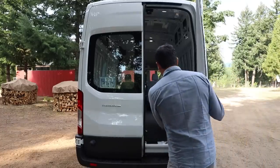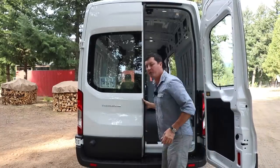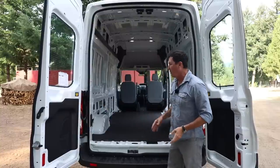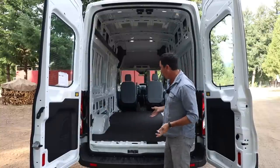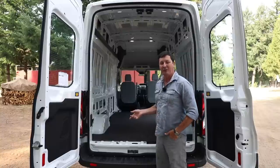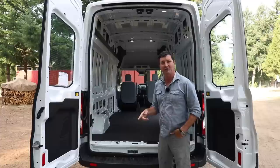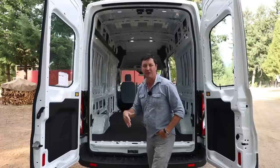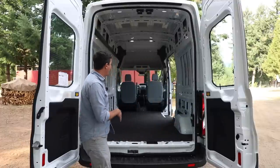These Transits come configured a couple of ways. This is the cargo configuration — basically a blank slate. When we picked it up, all it had was two seats and no rubber mat. I jumped on Craigslist and found a guy on the way to the dealership selling a brand-new factory mat he'd pulled out of his van, and got it for really cheap.